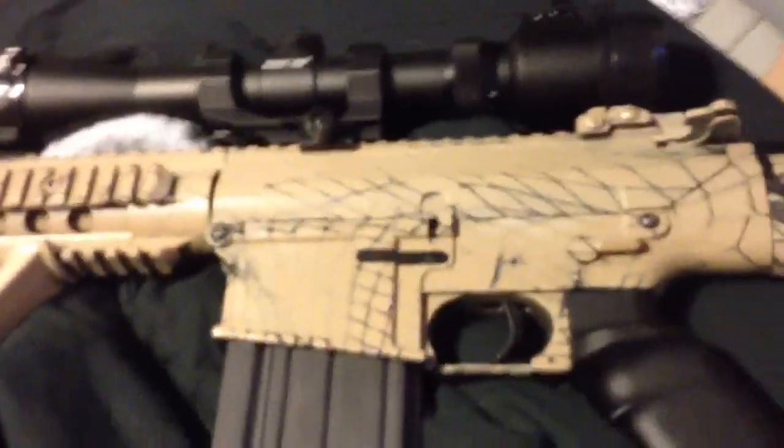This one did have a little more extensive upgrades than the SCAR, but as far as the internals go, I'll list those for all you guys.